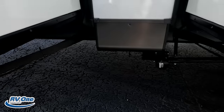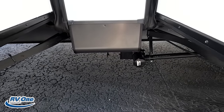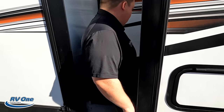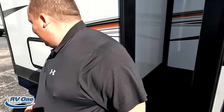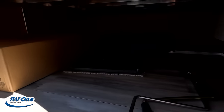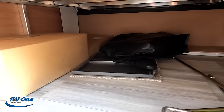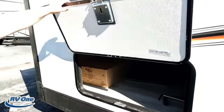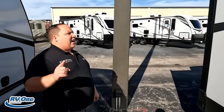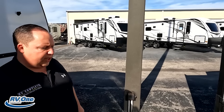Even though that's technically in the right spot, being in between the slide outs is a problem — and then trying to get down there as well. Finishing up the outside with some nice storage. There's that little tabletop, the Elite Series griddle. And I love those slam latch doors. The outside of the Rockwood looks beautifully fantastic.